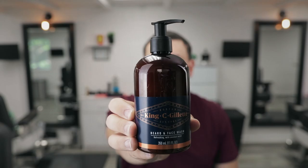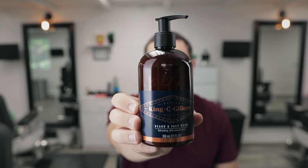I feel so much better, so much cleaner. Now it's time to wash my face and beard. I'm going to use King C. Gillette's beard and face wash. All I've got to do is use one pump — that's it. I love this product because it's infused with coconut and leaves your skin and beard so soft and smooth, and you just feel clean. After that, just rinse.